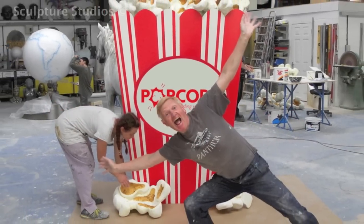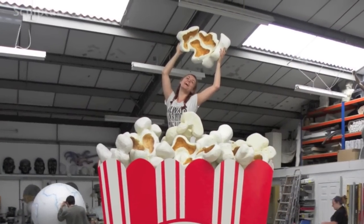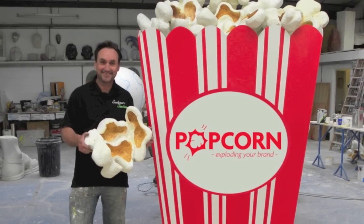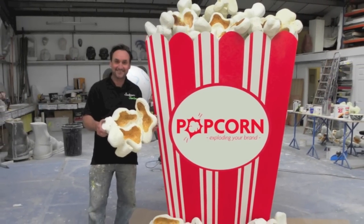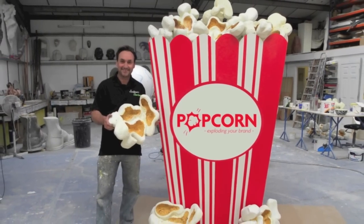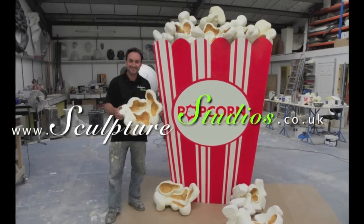This was a nice fun project to work on as it's always enjoyable making large pieces of pop art style sculpture. Please feel free to leave any comments below as they're always appreciated, and hit the subscribe button for our latest videos. You can like Sculpture Studios on Facebook and for more of our work visit SculptureStudios.co.uk. Thank you very much for watching.